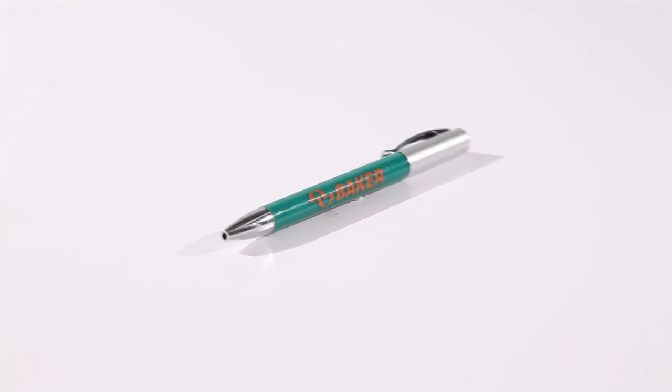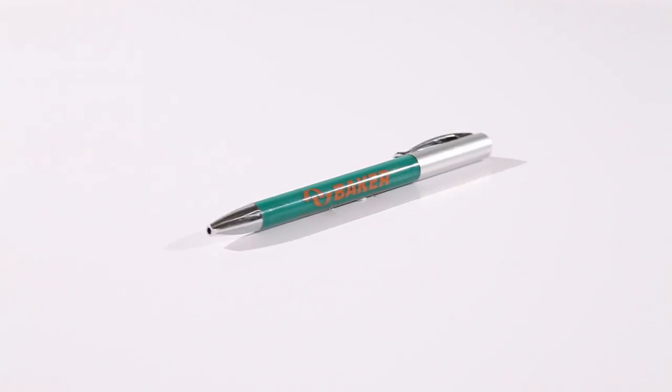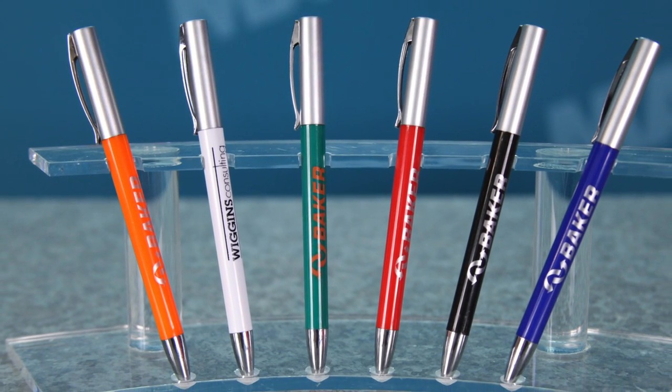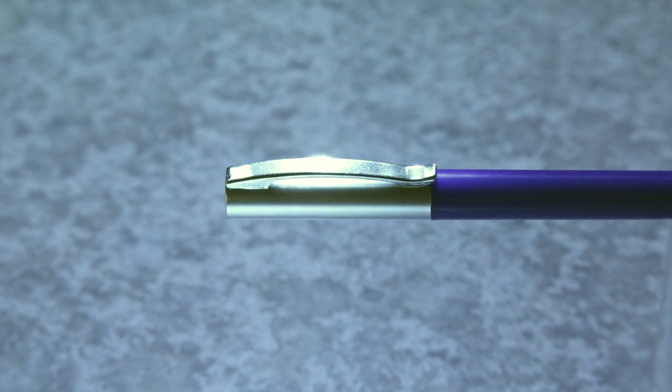Are you looking for an affordable yet stylish pen? Then Marco's got what you need: the Snazzy Ballpoint Pen. This twist action pen has a sleek design with vibrant barrel color options you can choose from. The attractive chrome accents are sure to draw all the attention to your pen.